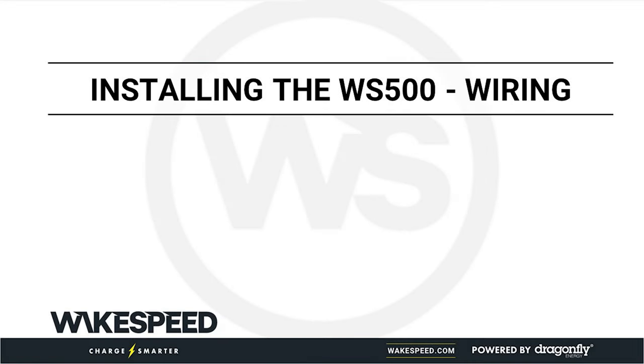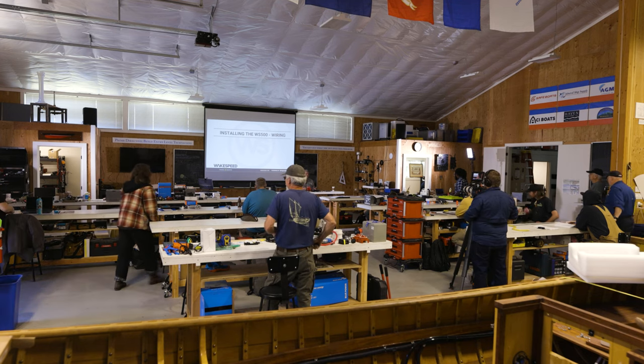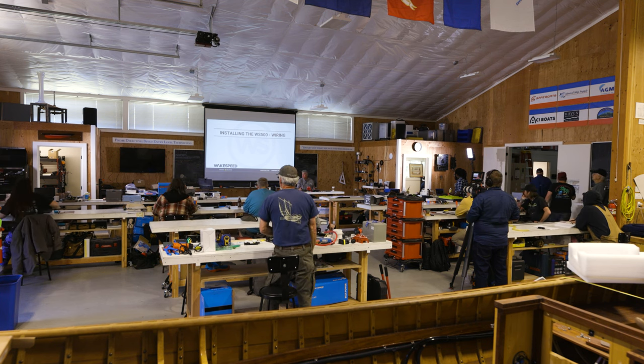All right, ladies and gentlemen, we are now going to enter the portion of this presentation which is the real reason you came here: how the heck do you install one of these WakeSpeed alternator regulators. I know that's important, so let's go ahead and cover it.